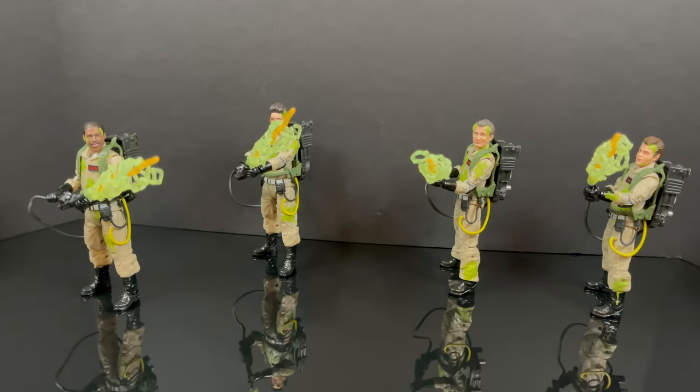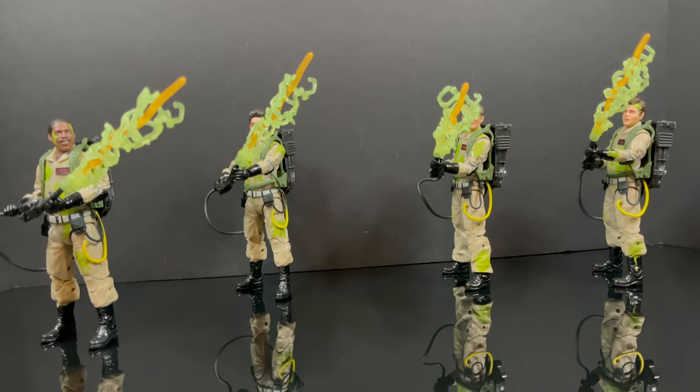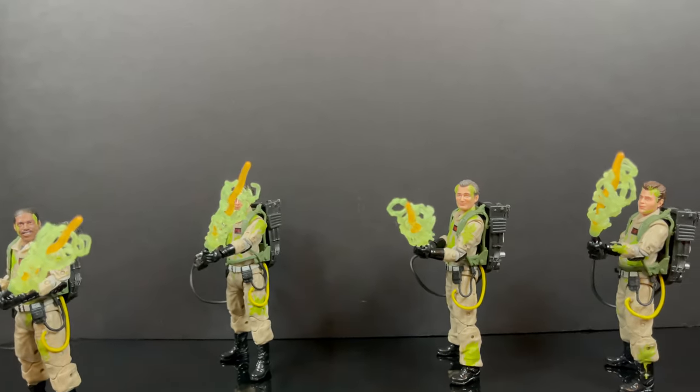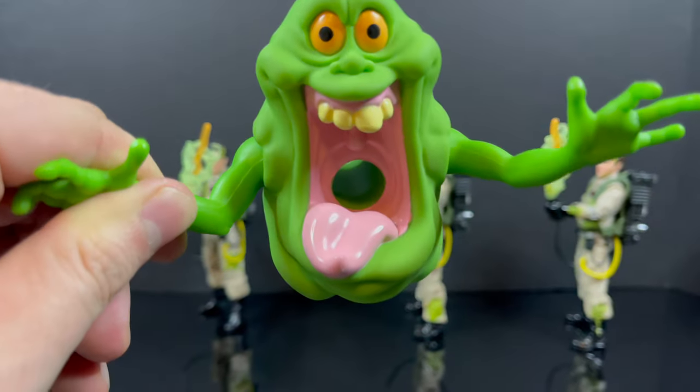I'm going to leave you guys with that. But as always, drink some great coffee, eat some great food, but most importantly, remember — when there's something strange in the neighborhood, who are you going to call? This is right around the time when I should have Slimer. There he is, zooming all around. Ghostbusters! Let me know what you found. I'll talk to you guys soon. Adios.